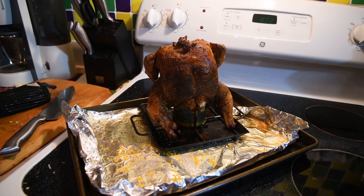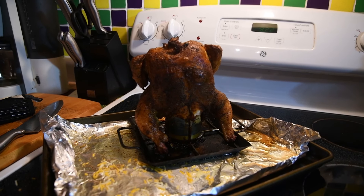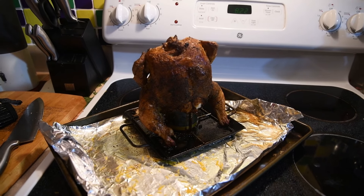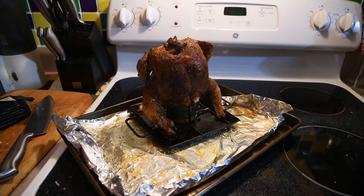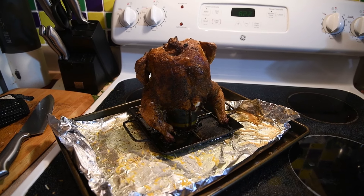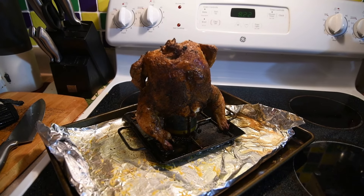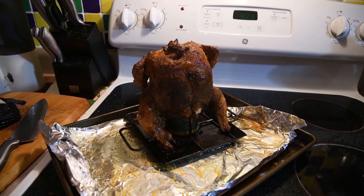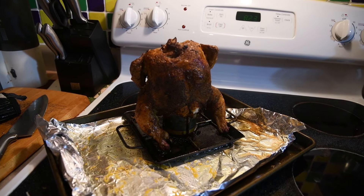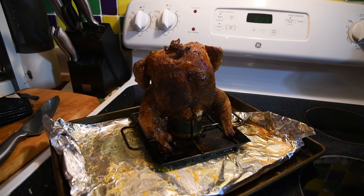So there she is — she's done. We got her off the grill. She was at an internal temperature of 165 in the breast — that's Fahrenheit, which I believe is about 75 Celsius. And now we let her rest — five minutes while the rest of the food cooks. The veggies are on the grill, so those should be done shortly. And it's time to eat.